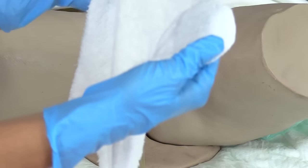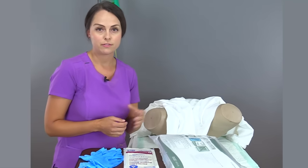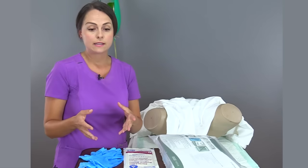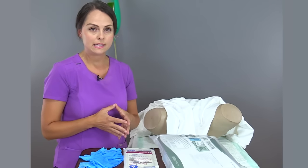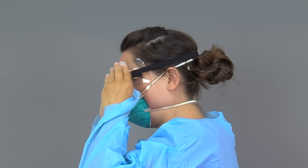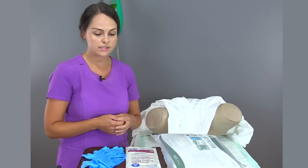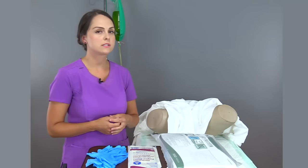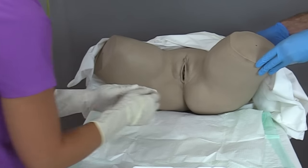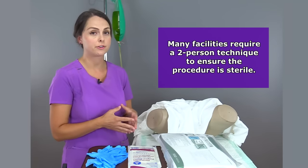You'll want to grab some other things like an extra pair of sterile gloves in case yours break or don't fit, because that does happen. You'll need some clean gloves as well, any PPE needed for contact precautions, and some alcohol prep — this is used to secure the stat lock securement device. You may also need someone to help you, like a nursing assistant, as some facilities now require a two-person catheter insertion technique.